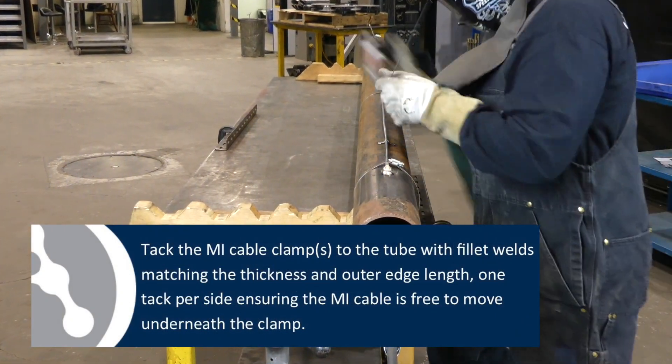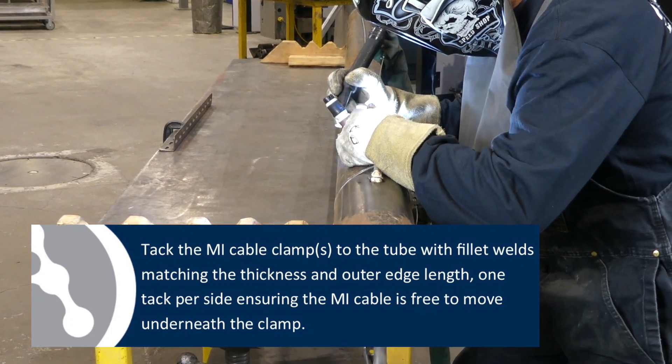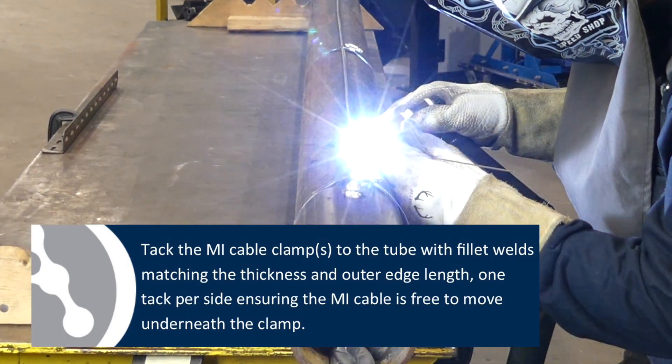Tack the MI cable clamps to the tube with a fillet weld matching the thickness and the outer edge length — one tack per side, ensuring the MI cable is free to move underneath the clamp.